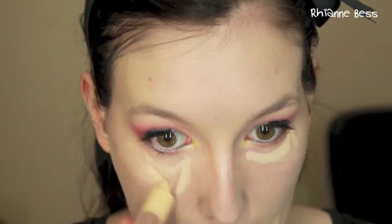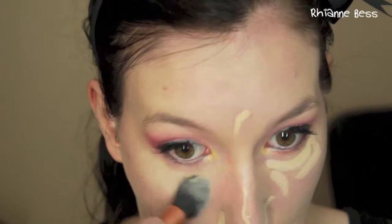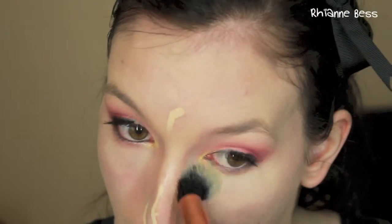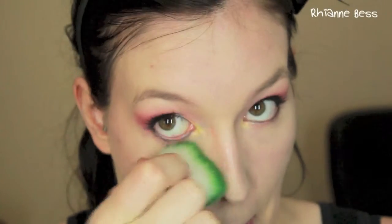Now I'm applying my Babyln cover stick under my eyes in a triangular fashion, also around the nose, a little bit down the nose, the chin, and my cupid's bow. This is a lighter yellow-toned concealer so it's going to counteract any dark circles and lighten up the areas I put it on — which is why I apply it in the same spots I'd highlight, just like I did with the illuminating primer.